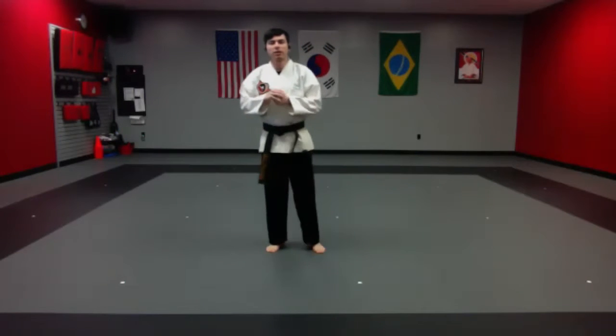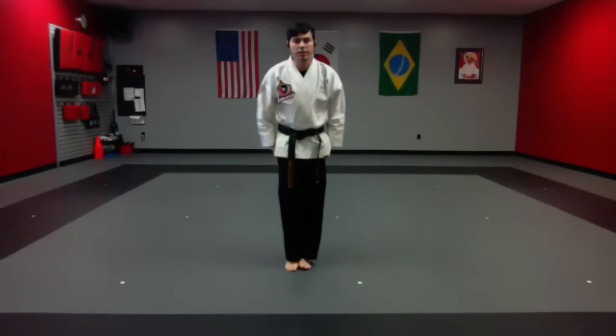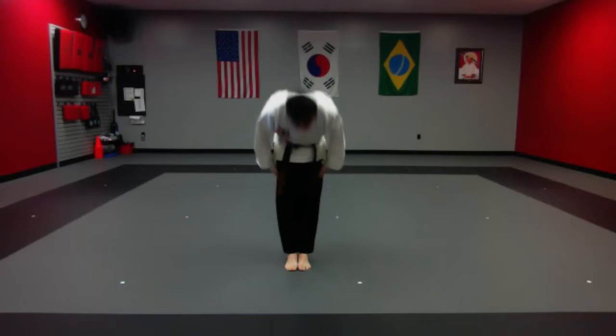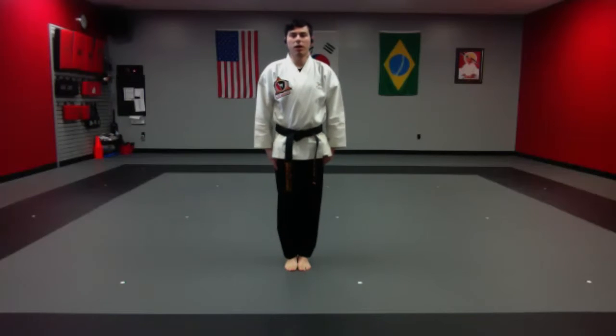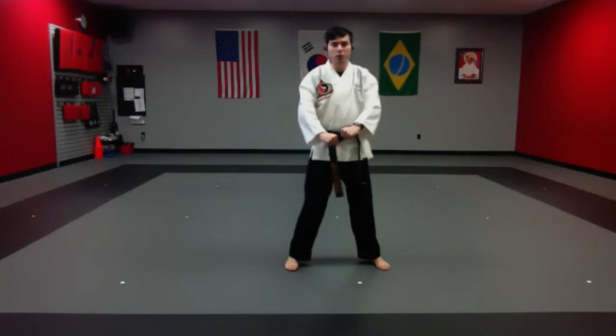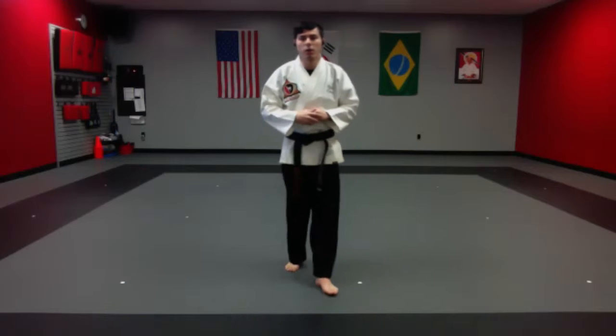All right, good morning team, let's go ahead and get started for class today. Let's go to attention stance. Very good job. From here, let's go ahead and go on to our student tenants. Students begin: honors, courtesy, integrity, perseverance, self-control, courage, and community. Very good job.